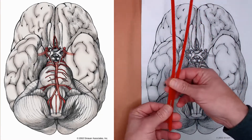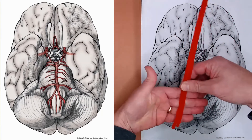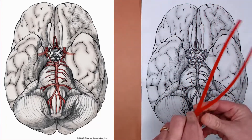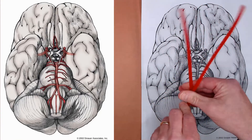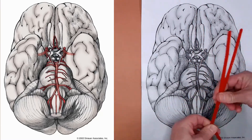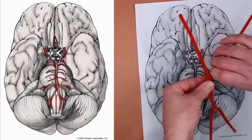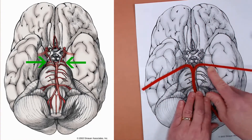Take two of your red pipe cleaners and pinch them at about a hand's width. Then start to twist — this will represent the meeting of the vertebrals to form the basilar. Give that several twists, about three finger widths. The vertebrals are represented by the untwisted ends, this twisted section is the basilar, and then at the top it branches to form the two posterior cerebral arteries.